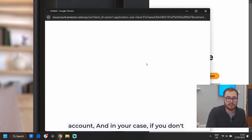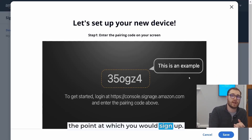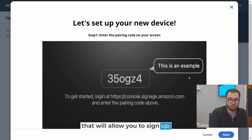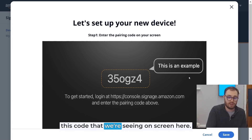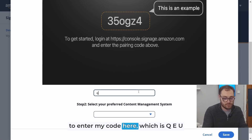I'm going to log into my Amazon account. If you don't have an Amazon account, this would be the point at which you would sign up — if you hit the login button there's a button at the bottom that will allow you to sign up. Now we're in the Signage Manager and being prompted to enter the code we're seeing on screen. I'm going to scroll down and enter my code here, which is QEUTGZ.